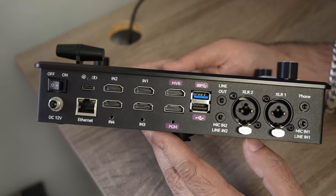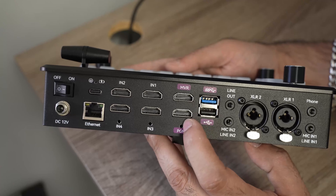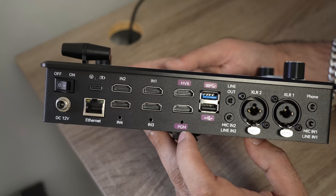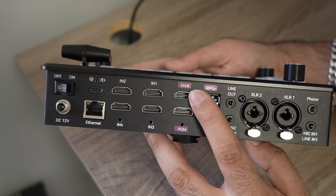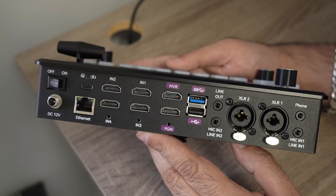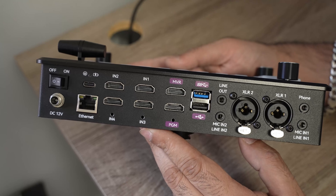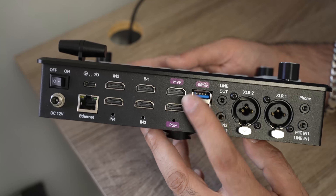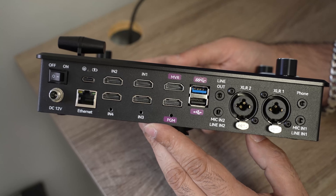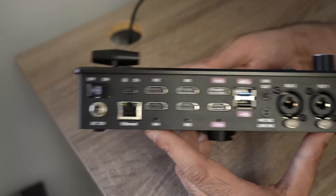The biggest reason I went with this one over the others is that it has two HDMI ports — one for program out and one for the multi-view out. In all the others I looked at, you could only set them to either program or multi-view output, and in my opinion that was a big drawback.